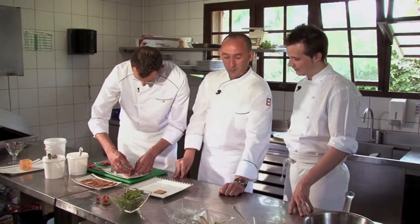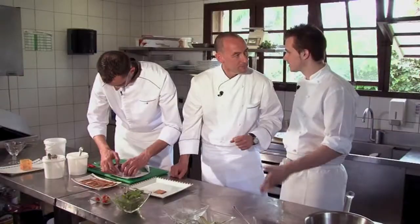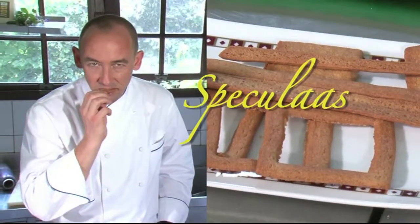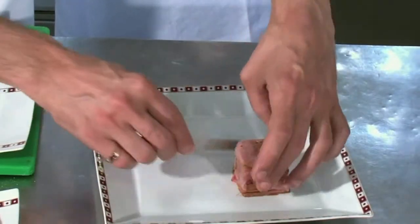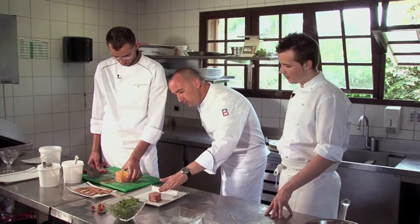So Michael, explain to us a little bit about the Speculoos. Speculoos is a very famous biscuit coming from Belgium, and it's made with cassonade sugar, butter, and flour. That's the cassonade and also a Speculoos spice — a mix of different spices. Is that a secret? Exactly. So it's cardamom inside, cinnamon.